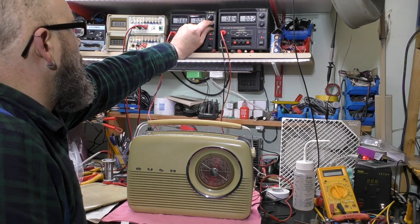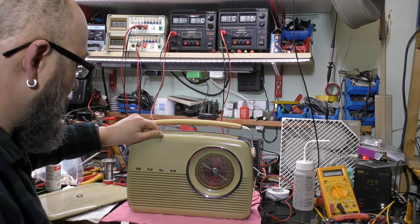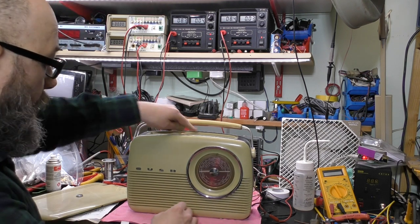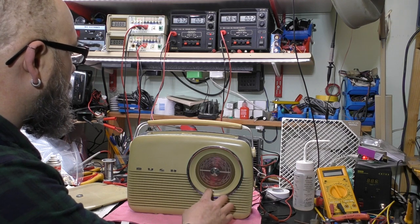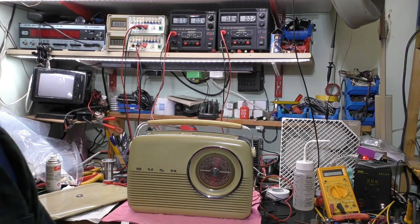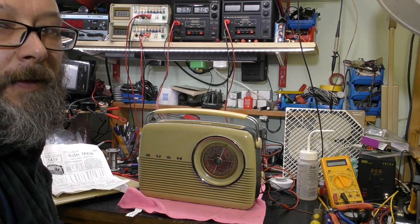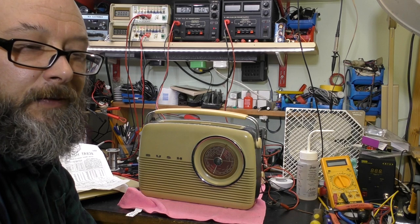I'm going to bring the current limit up gradually. There is life! Well, I wasn't expecting that, especially with AF117s in it. It's almost tempting to leave it alone. I've just been looking at the standby current and it's a good 40mA - that seems a little bit on the high side. Probably capacitors are leaking. How long it will last I don't know. That's surprising that the 117s are working; I honestly thought it would be dead.